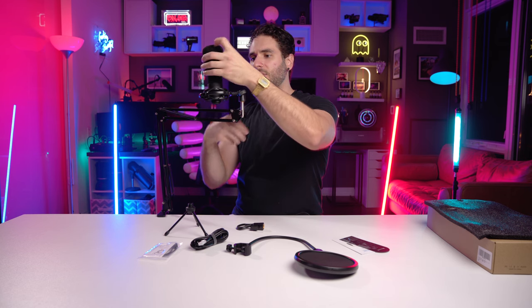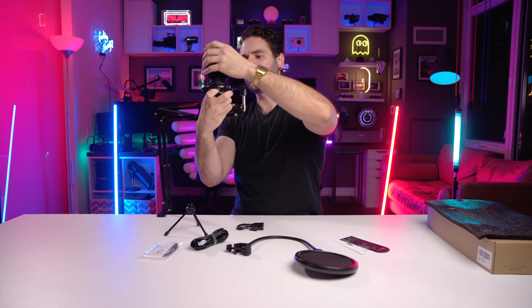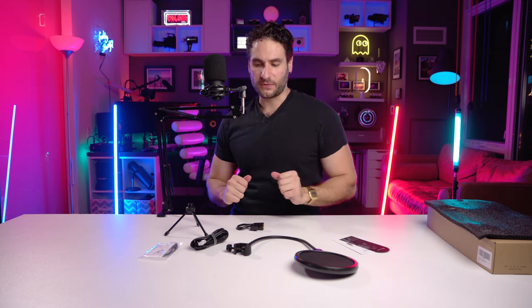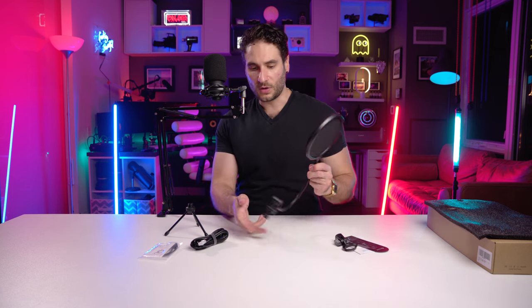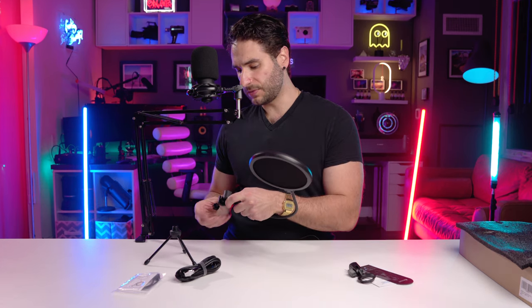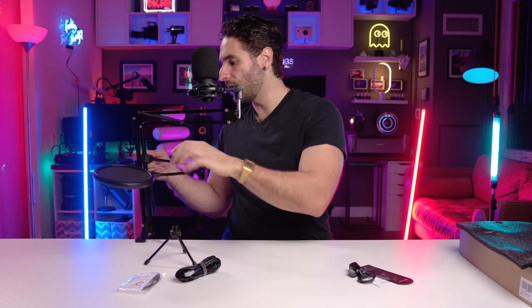Now I want to put the mic on — assuming the front faces this way. You can also put the extra little windscreen on top of it, which protects from any air getting into the microphone and messing up the recording. Then if you want to go one step further, you can put on the pop screen, which is another little clamp that we can attach right to the arm.